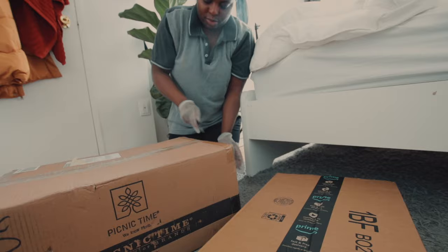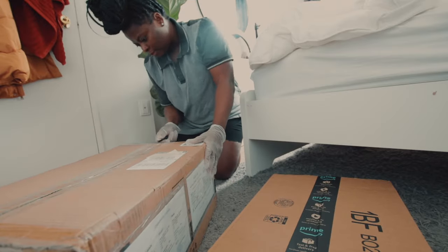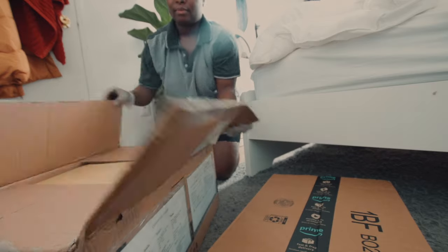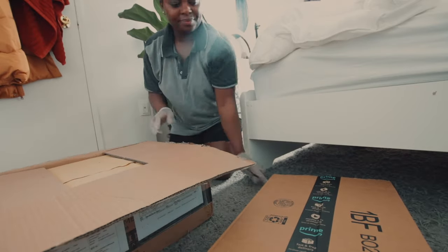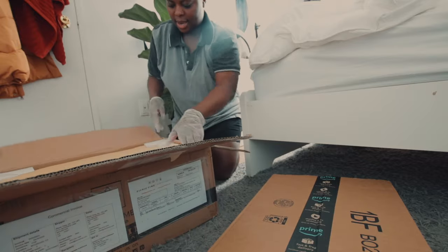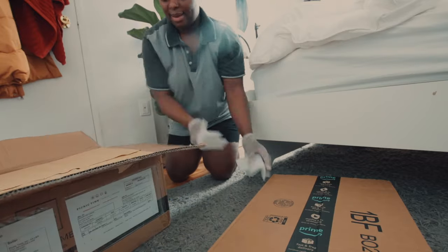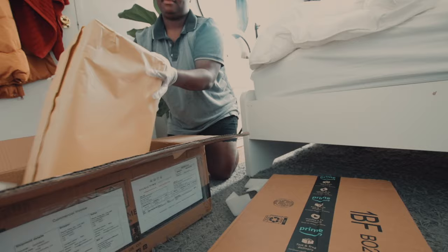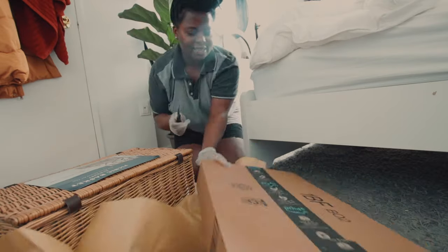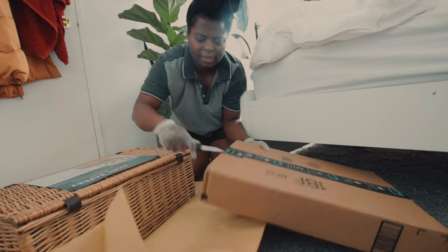I know a lot of you guys would want to know where I got the basket from. I ordered it from Amazon and it's from a brand called Picnic Time. I ordered it in May and it came pretty quickly — this is me unboxing it, which was actually in June. I was so excited.